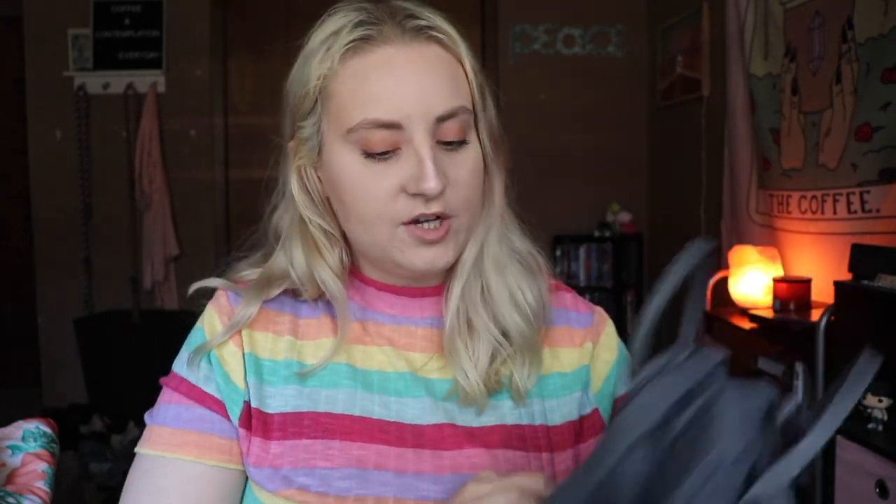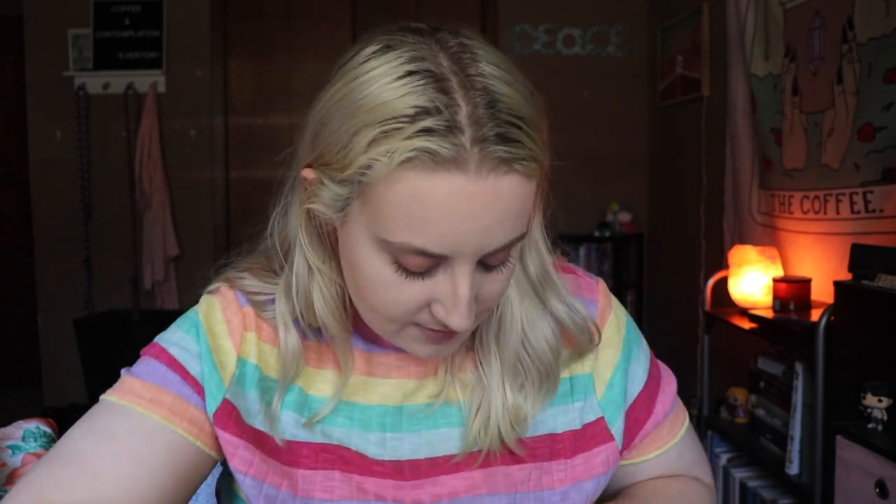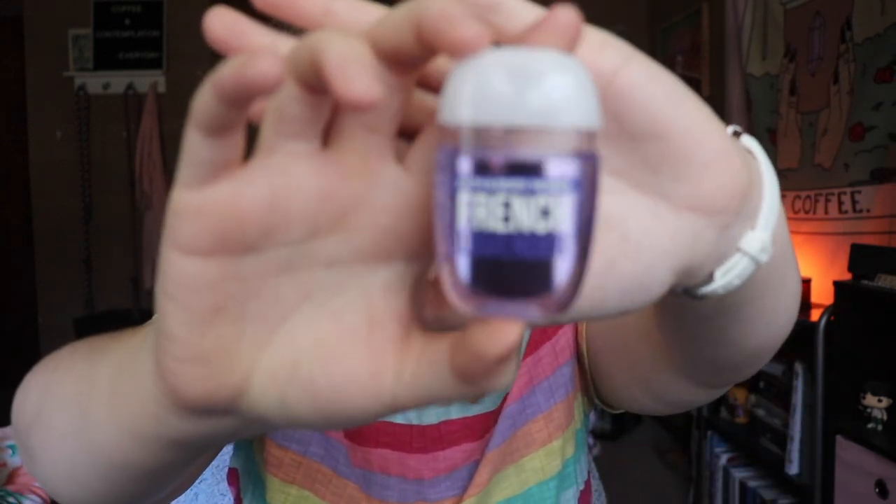It also has this front pocket right here where my pins are. I keep just essentials in here. I have chapstick — this is Blistex, the best and my favorite brand. I have a scrunchie because scrunchies are great. And then I have two hand sanitizers from Bath & Body Works: a stress relief one with eucalyptus — it's one of their aromatherapy ones, it smells really nice — and a French lavender one that smells really, really good. And that's all for that pocket.